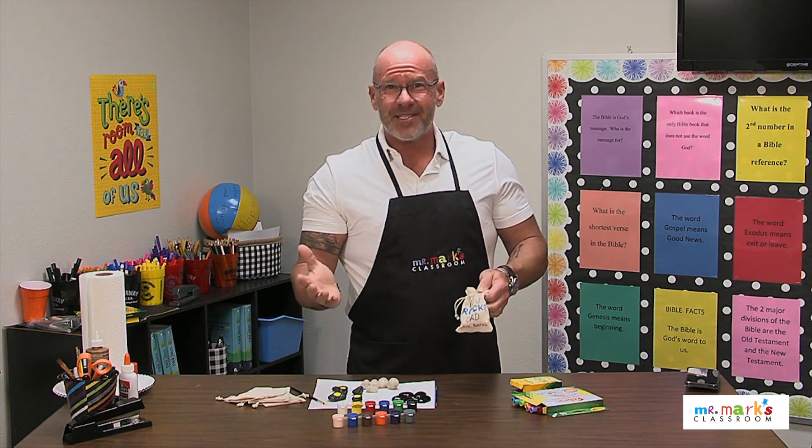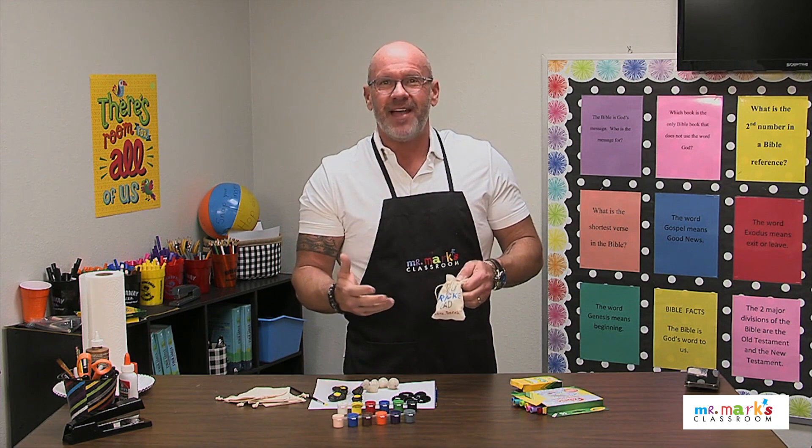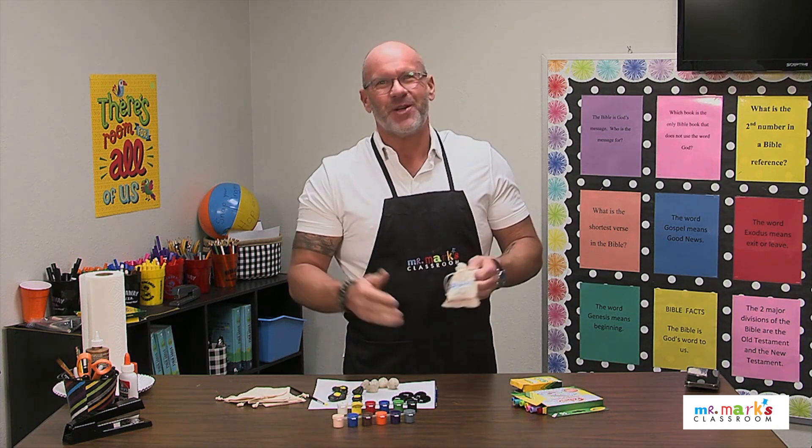Isn't that cool? I think that's great. The kids have a gift to give to their dad with a message. I hope you'll try it out.